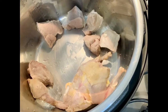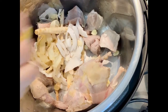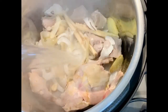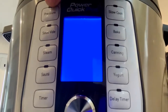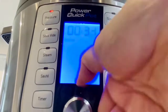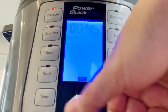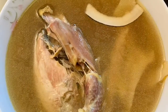Add the other ingredients. Add hot water. Close the lid and pressure cook for 45 minutes. Natural release pressure for 15 minutes after cooking ends. Add salt to taste.